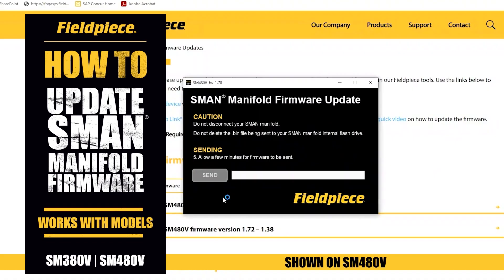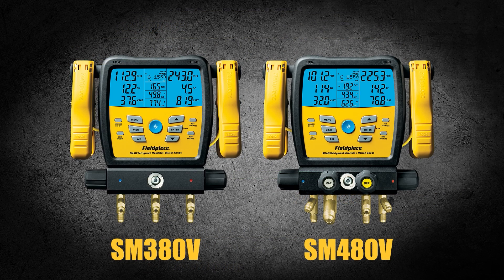In this video we are going to show you how to update your S-MANS manifold firmware. Models SM380V and SM480V.